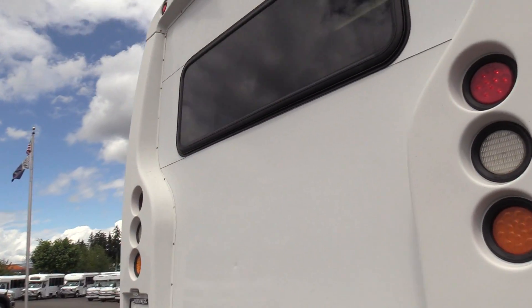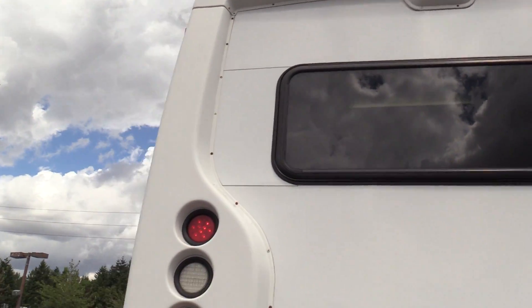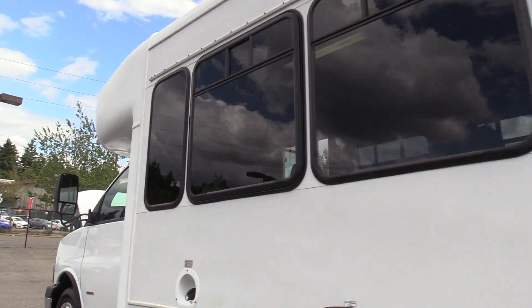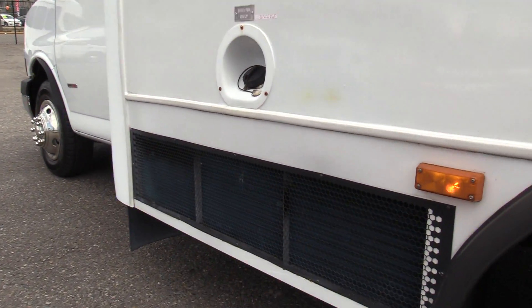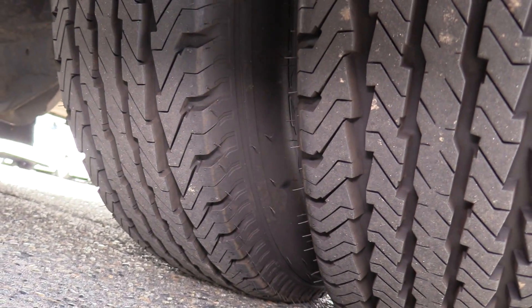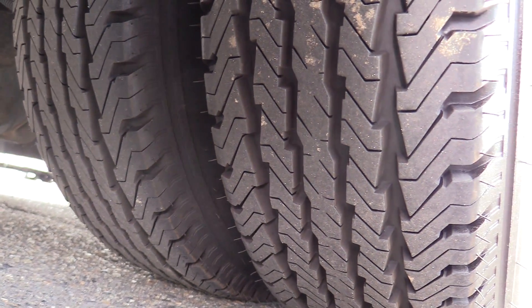Coming around the back: rear emergency exit window on top, tour style windows on the sides with upper T-sliders, and a skirt mounted air conditioning condenser down there. Here is your rear driver side duals — looking great.